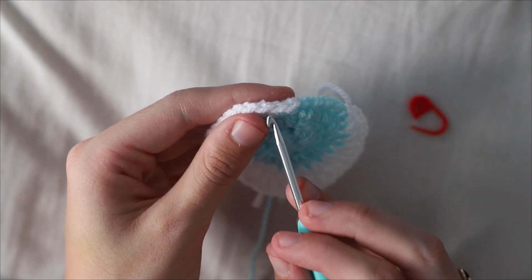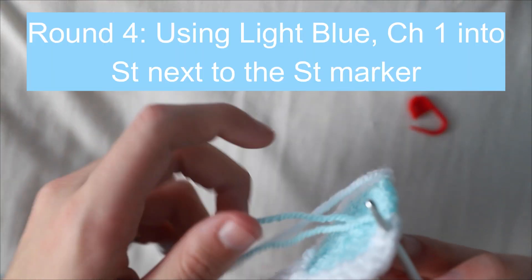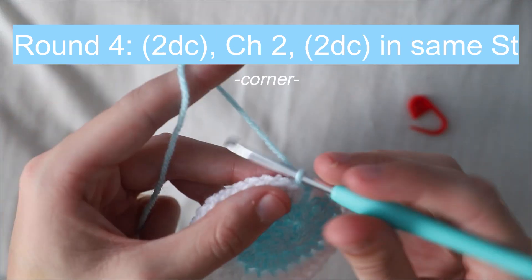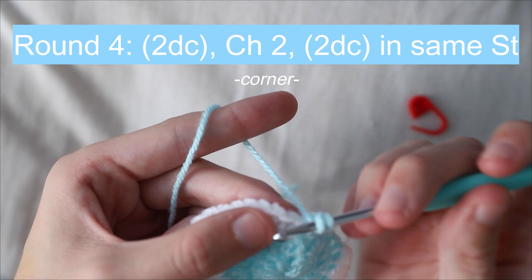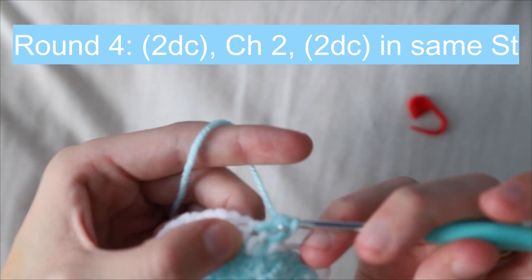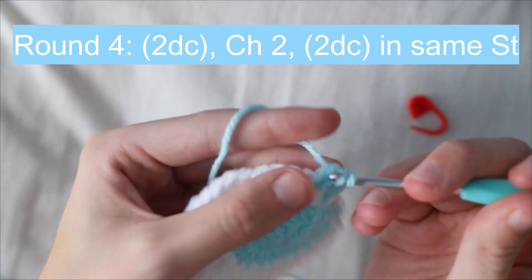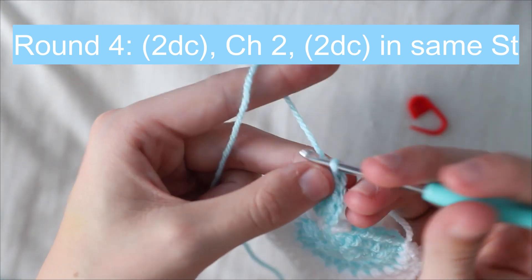Taking the light blue yarn from the previous round, chain one into the first single crochet of the white yarn, skipping the first slip stitch. Then in the next stitch work two double crochets, chain two, and work two more double crochets into the same stitch. This will act as our first corner.